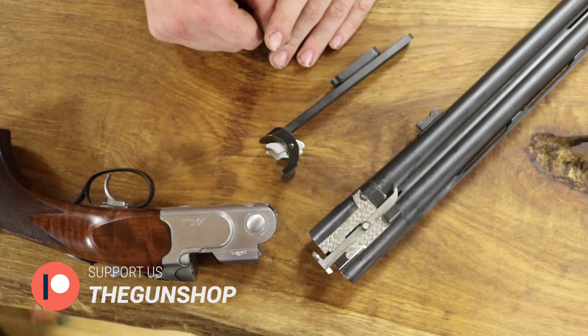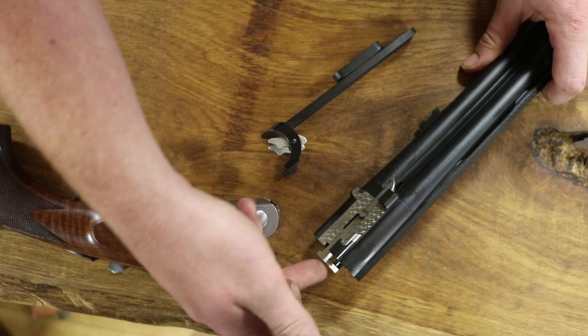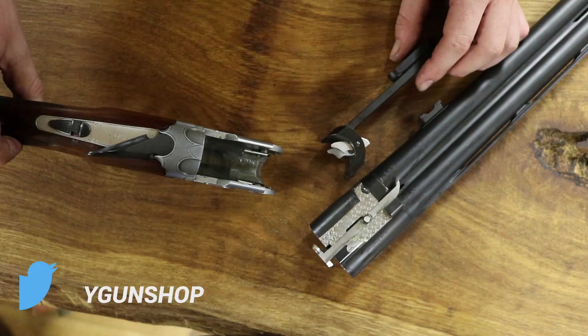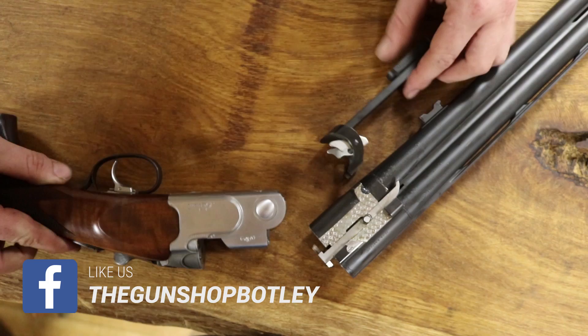So let's start with how they work. We have the ejectors here, you have a guide rod, you have the head — they're fairly unexciting, you can see them from the outside. You have the forend which removed, you can see the ejector kickers and the action. When fired, these silver rods here move forward, they engage with these, these push upwards and these sit underneath there.